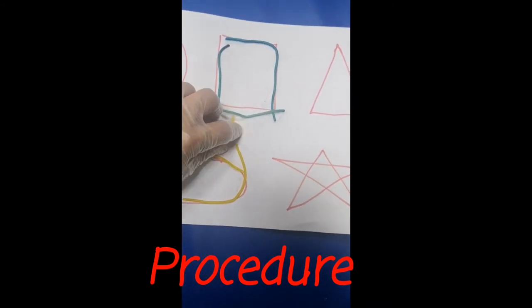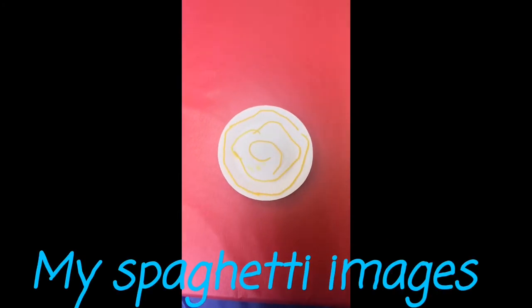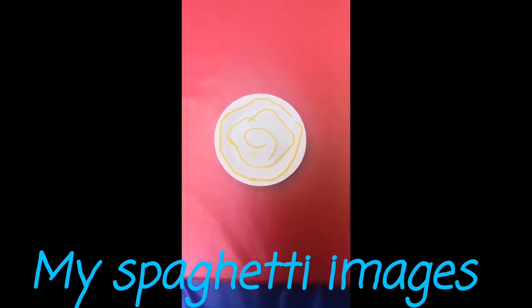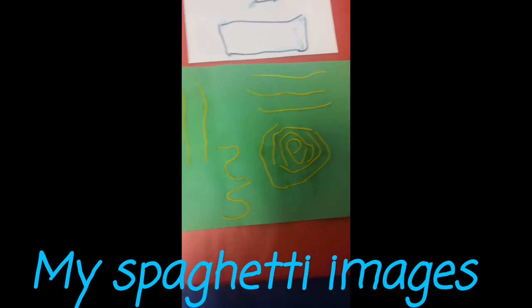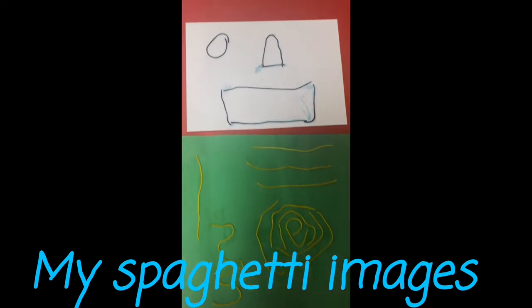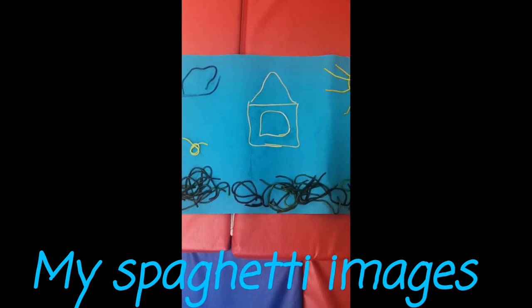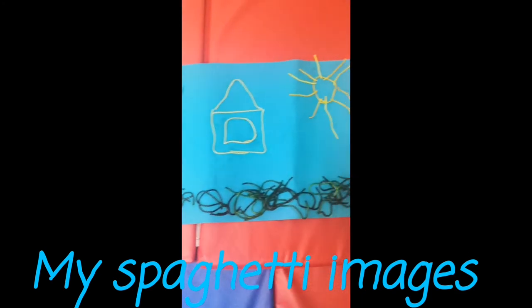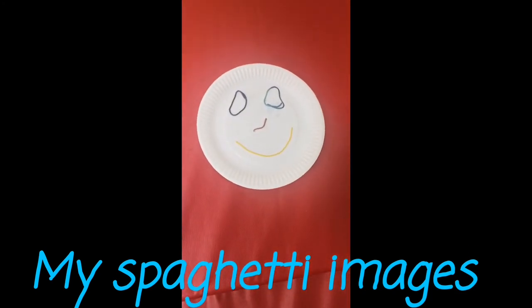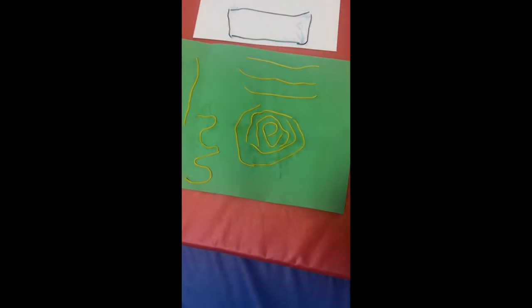You can create any images that you want. Here on the paper plate, I created some spirals, different lines — spiral, horizontal, and vertical lines. I also created some shapes. And here I created an image of a house, sun, grasses, and also a smiley face. Whatever images you want to create, you just do it.